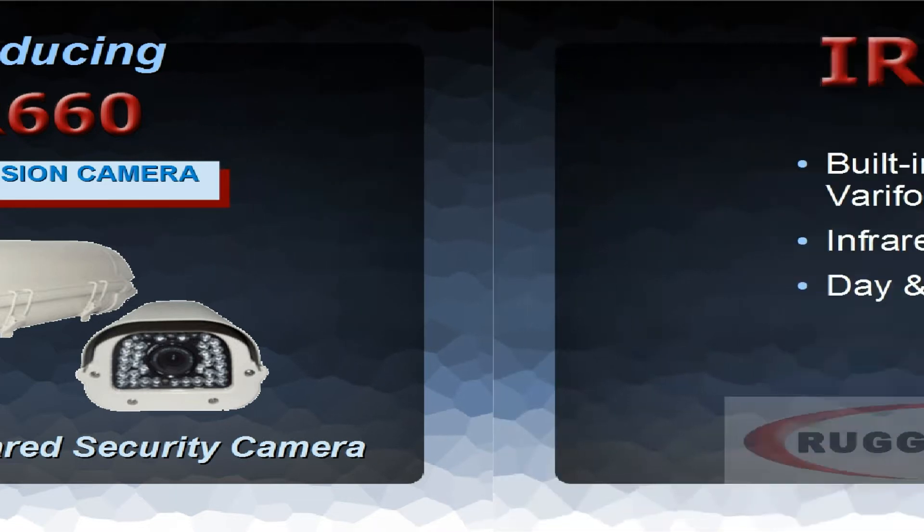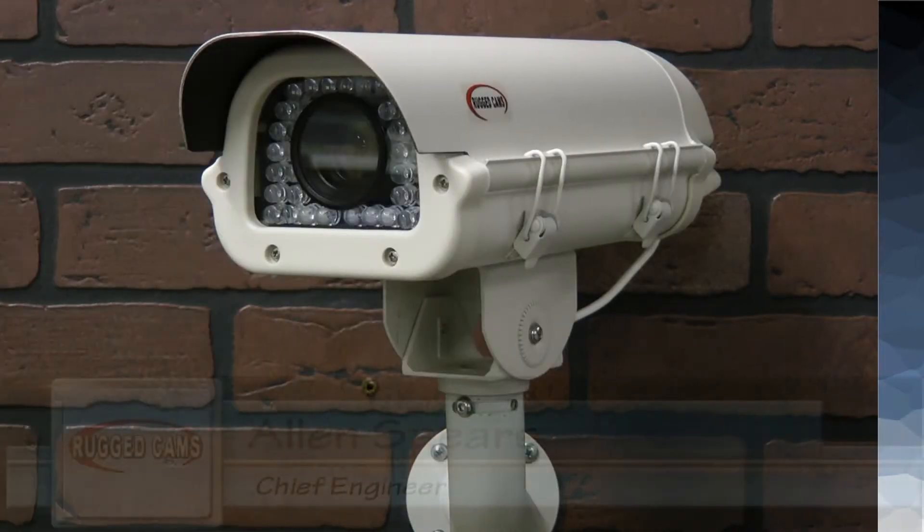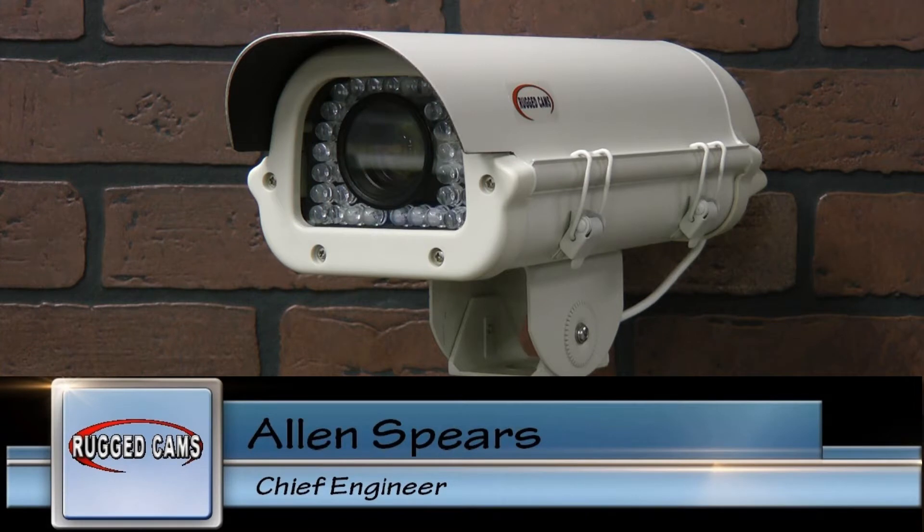One of the best-selling cameras that we build here at Rugged Cams is the IR-660. We call it that because not only is it infrared, but it has a 6 to 60 millimeter varifocal telephoto lens.